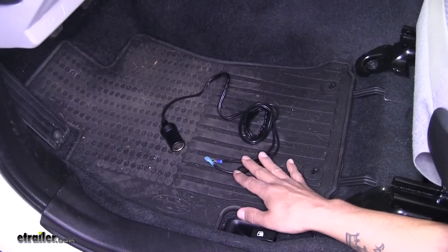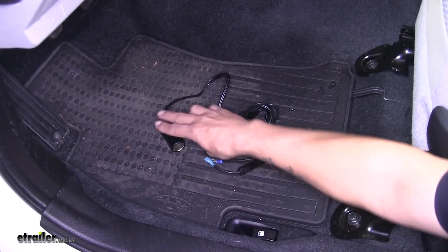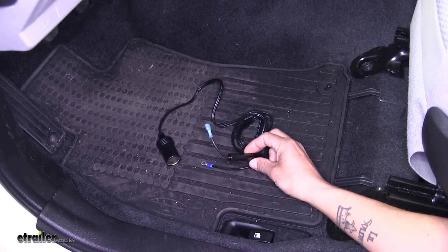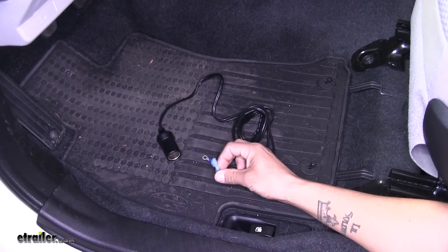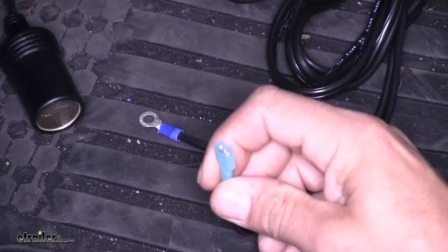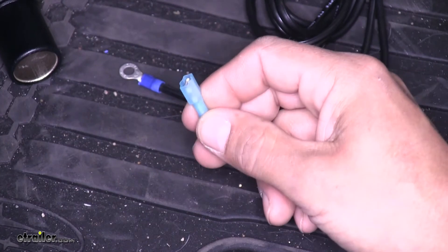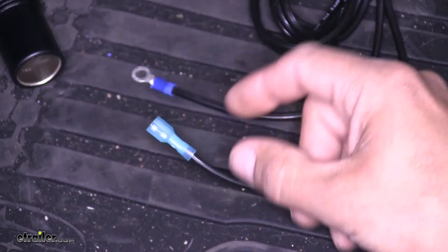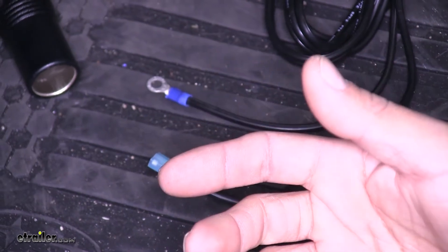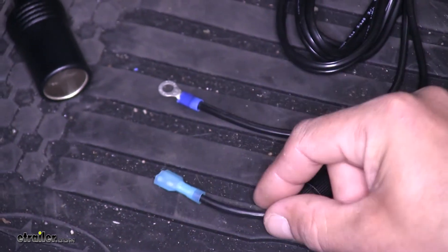To begin our installation we're going to find a power source for a 12-volt outlet. In our kit they do provide us with a fuse holder, a spade terminal, and the ground wire. We're going to be using a fuse tap to tap into some power, but you want to make sure that the power is constantly on, so we're going to need to find our fuse panel and start testing some of our fuses.